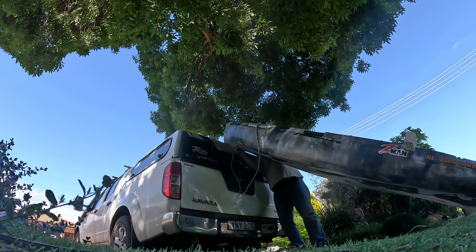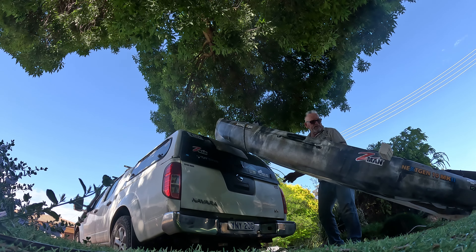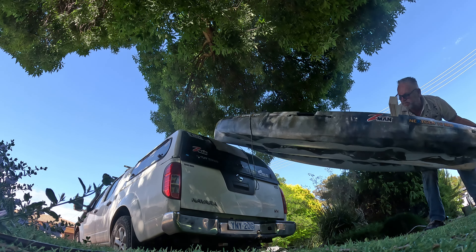The idea is this bit of carpet here I've got will help me get it up. We will see if it works.